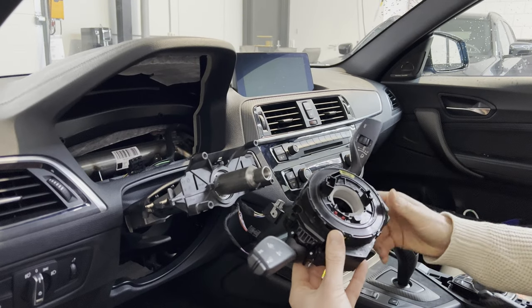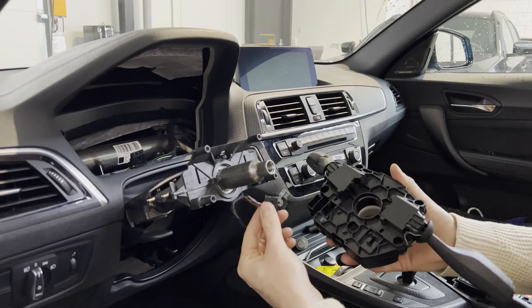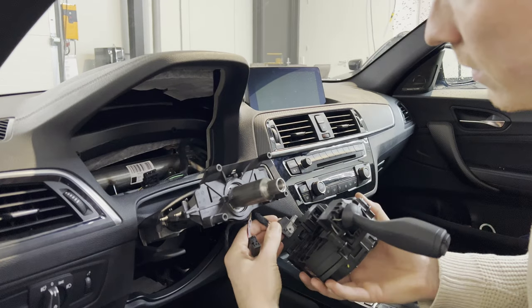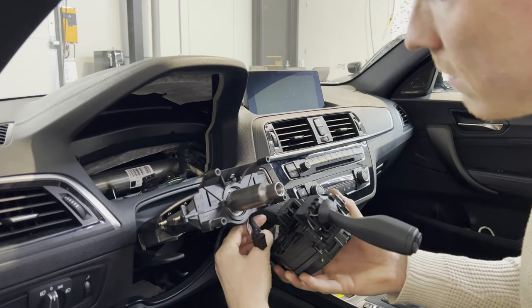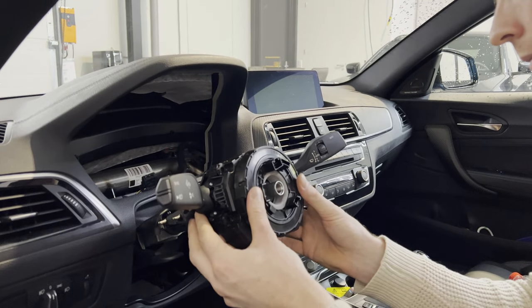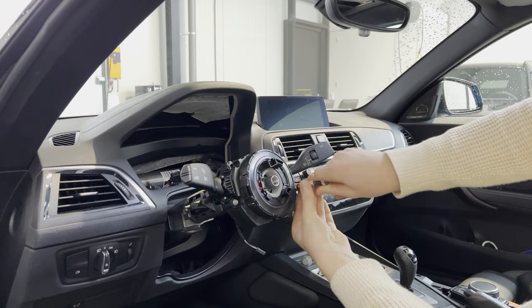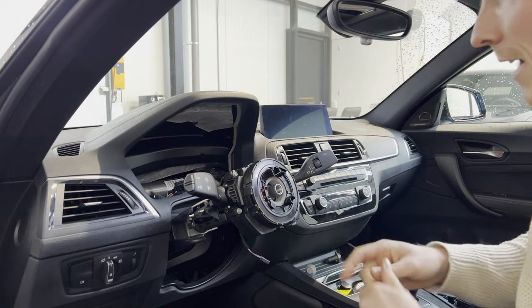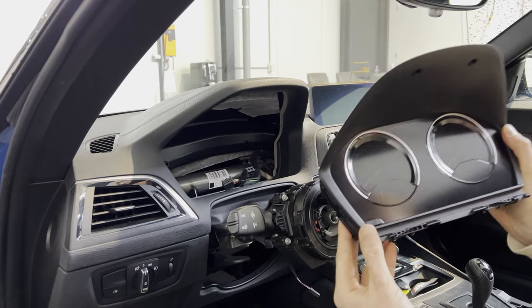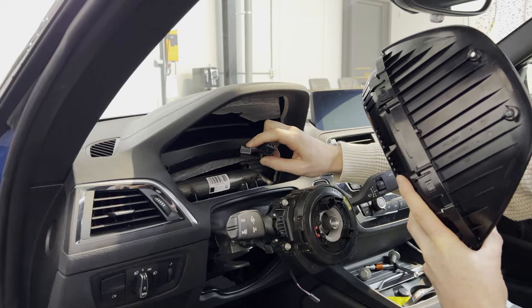So here we have our cluster switch and clock spring, and we have three types of connectors. This connector will go into the cluster switch. This connector will go into the clock spring. And this connector will go in the steering wheel column for the key detection coil. Then we're going to put back in the seven mil screws. And that's our clock spring and cluster switch installed. Now we're going to move on to installing the new cluster gauge, connecting the fiber optics cable and the power and communications cable.